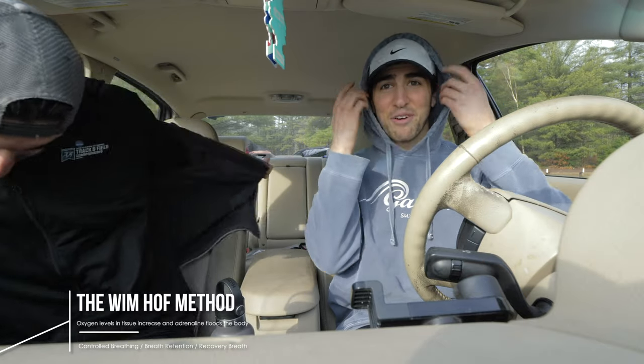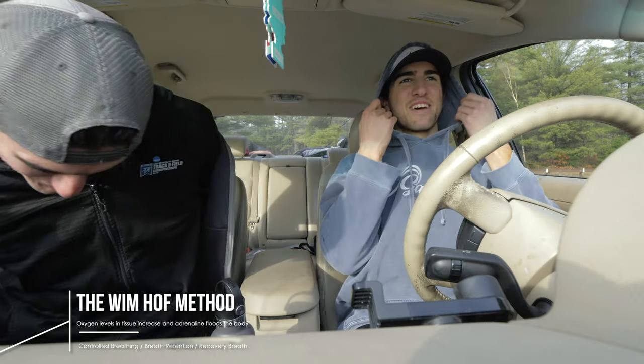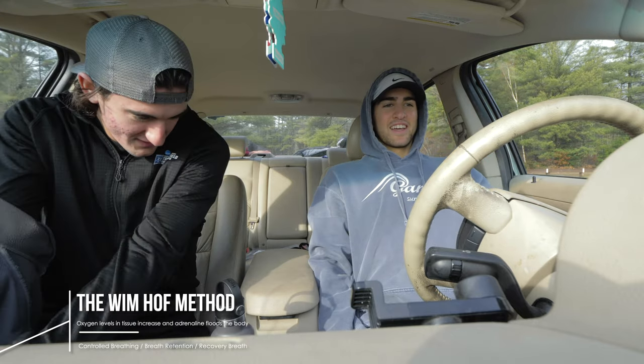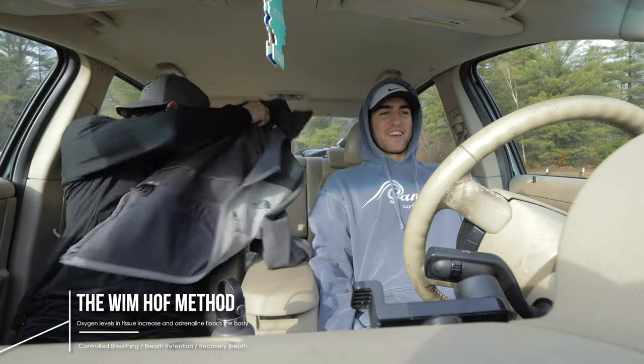So we're about to do a little Wim Hof to get ready — get the blood right, get the blood pumping, get the mind right, get everything right, oxygen levels.